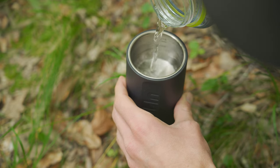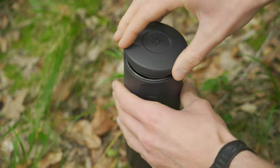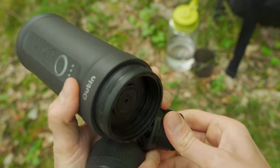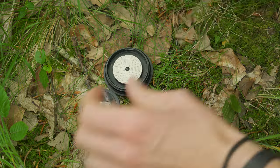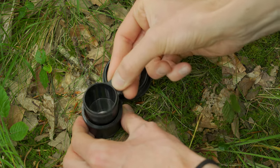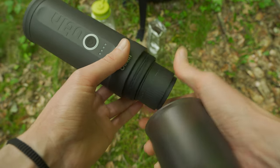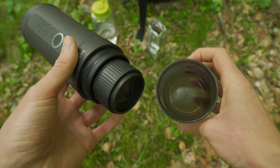Qui sopra si mette l'acqua: per preparare un espresso normale ne bastano 50 millilitri, e poi si chiude il tappo. Qui sotto si svita: questo è l'adattatore per il caffè in polvere, si apre e si riempie con il misurino in dotazione. Va riempito per circa l'80% e pressato per bene, sempre con il misurino, poi si chiude, si inserisce e si avvita. Il caffè uscirà da qui — questo funge sia da tappo che da tazza.